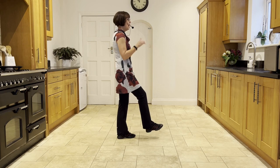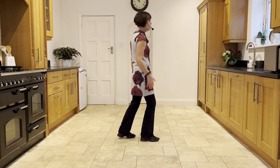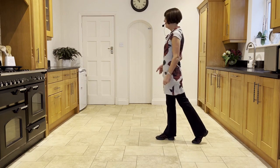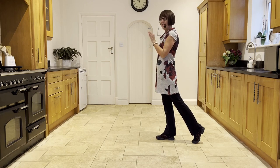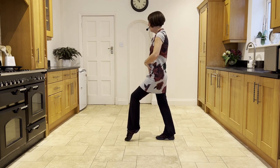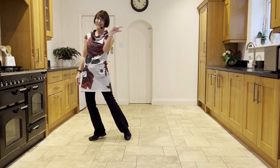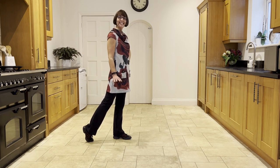From that scuff, you're facing three o'clock, you're going to go straight from that scuff into a toe strut. Toe, strut. Step forward on the left and make a half pivot. Step, half pivot. You're now facing nine o'clock, weight forward in the right. You're now going to mirror what you just did, doing a toe strut with the left, toe strut, step forward on the right, half pivot round, onto the left, face three o'clock. And that's the end of the routine.